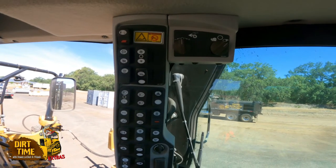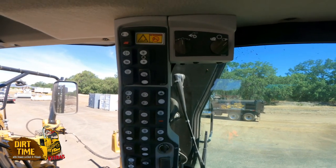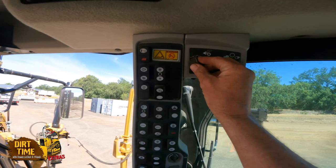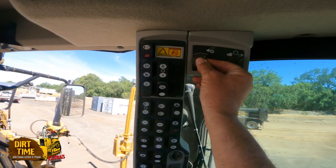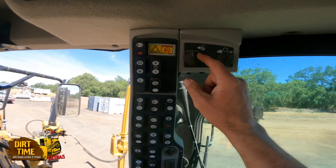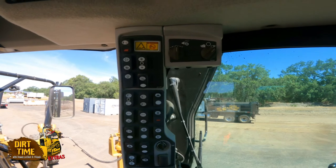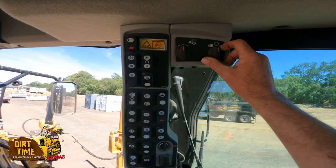When you're in six-wheel drive with this switch on zero, the front wheels will match the rear tandem tire speed automatically. If you're going up a hill or down a hill and need to adjust it, you can adjust it here or here. But on flat ground, it will keep those front wheels at the same speed as your rear tandems.